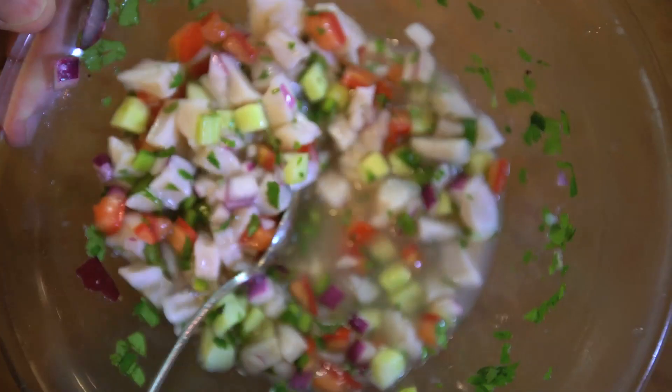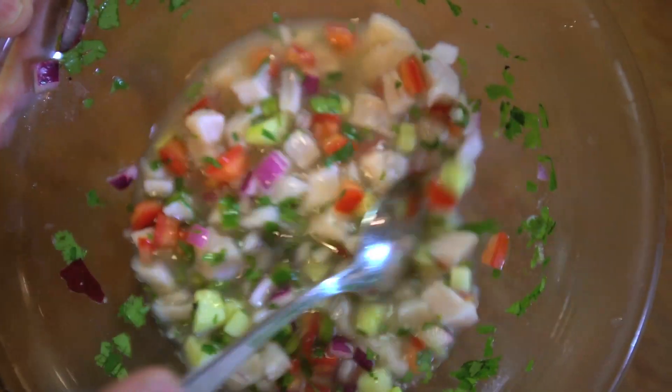Mix really well. And what's cool is that over the next hour, the acid in the lime juice will really cook the fish. It's really cool.